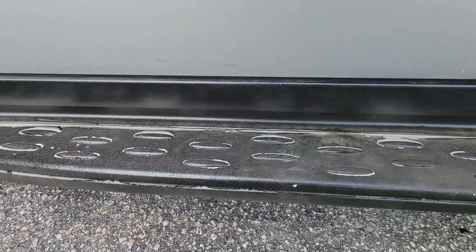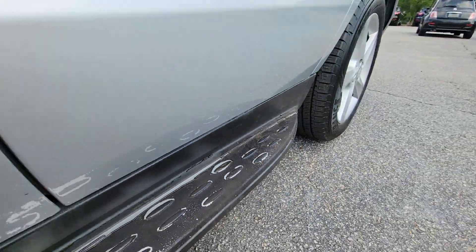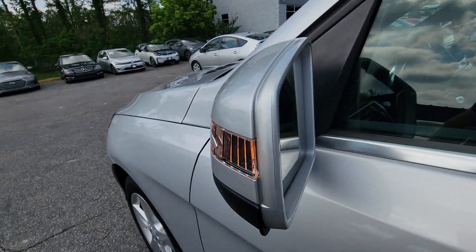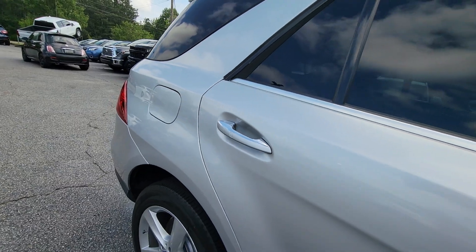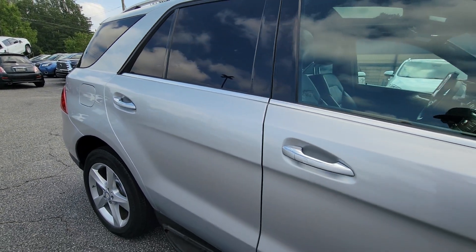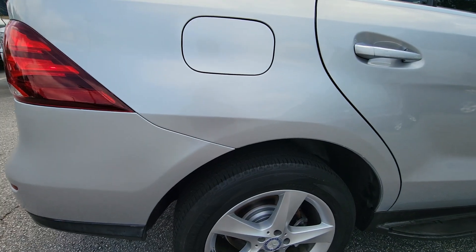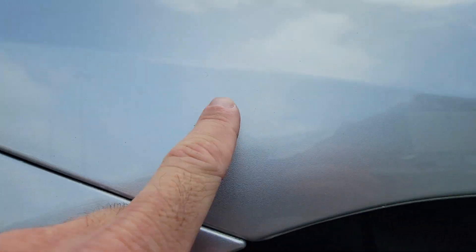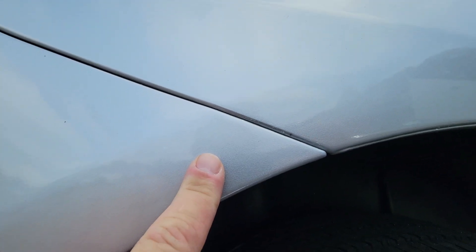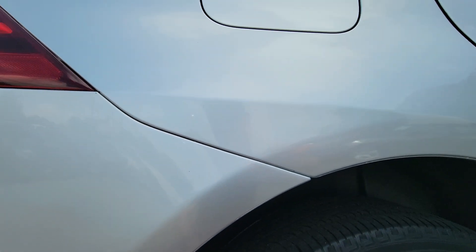Here is the other side. The body looks pretty good on this side. The vehicle has been repainted before. I can see sanding marks in here. These two silvers are really close.